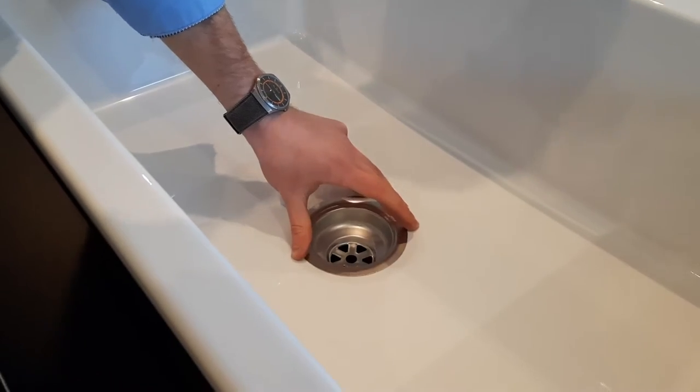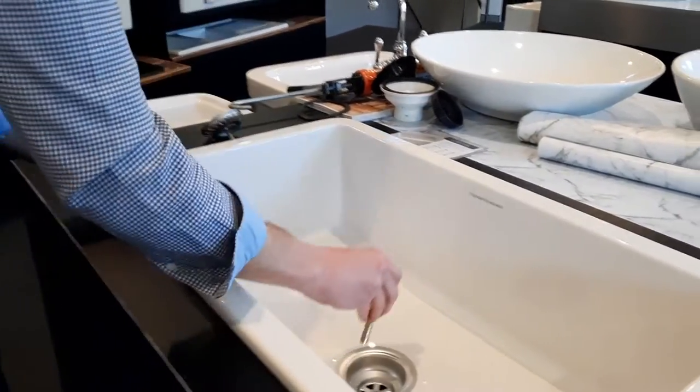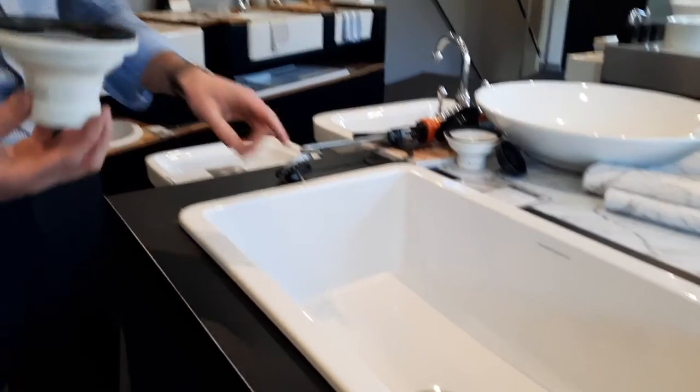Then carefully place the basket waste inside the sink. The sink we're demonstrating with here is the Cuisine 81 sink. Then place the long thread through the centre hole.